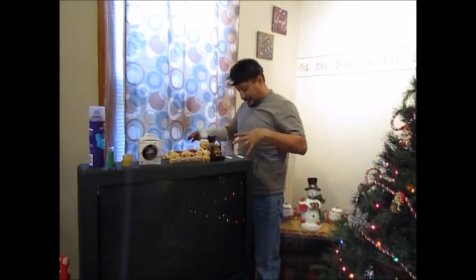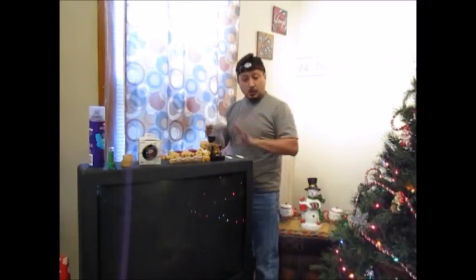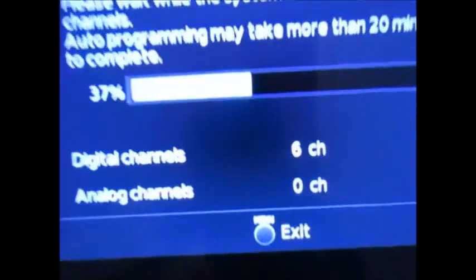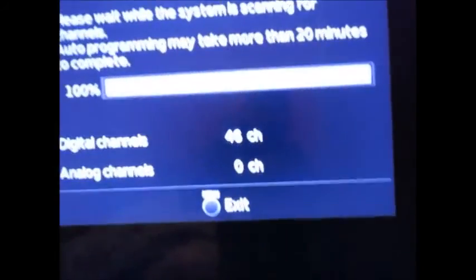Now I put the antenna into the main two-way splitter. This is the main signal coming into the house — into the two-way splitter, one to the TV and one to the basement. You can see it's converting the channels right now on my flat screen in the bedroom. Apparently my 26-year-old TV in the front room does not have any digital capabilities, so I'd have to buy a digital converter box. I'd rather get a newer TV than a converter box. Still searching for digital channels — at 44 percent right now.